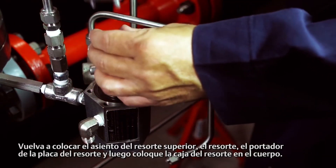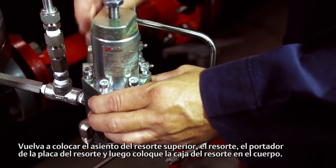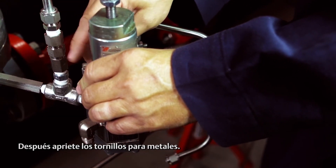Replace the upper spring seat, the spring, the spring carrier plate, and then set the spring case on the body. Then tighten the machine screws.